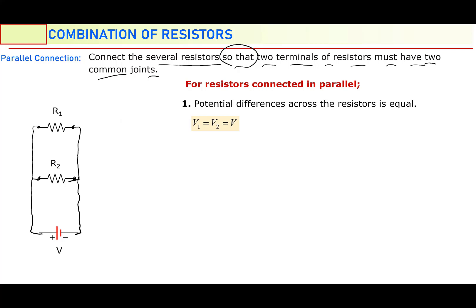So this combination is called parallel combination. In the previous series combination, two resistors have just a single joint, but now two resistors have two joints — both ends are connected to each other. So this combination is called parallel combination.